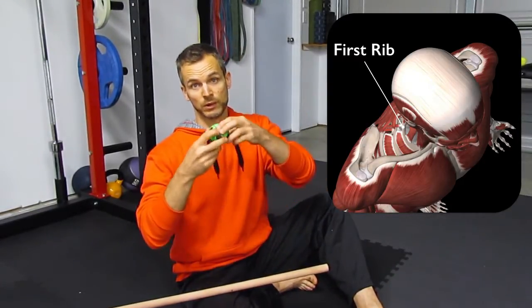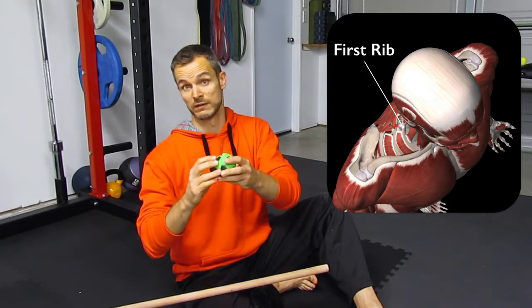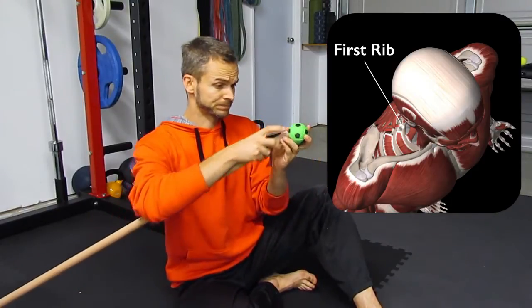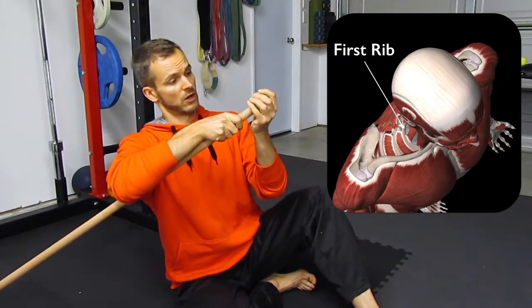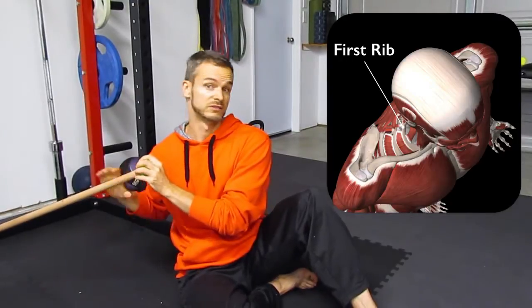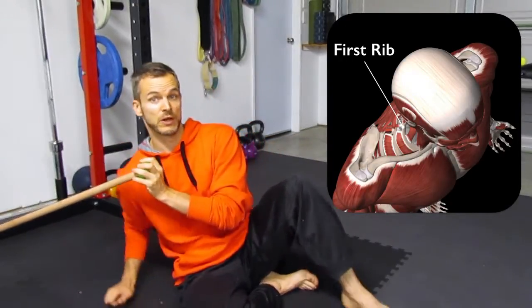Cut into the ball so that it's open, or if you have a big enough drill bit, use that - it probably works better. Simply place the ball on the end of the stick. The stick can go into a corner wall, power rack, or whatever equipment or setup you have.